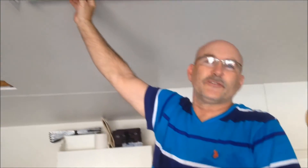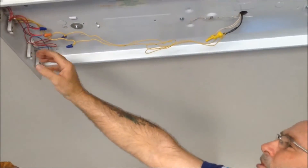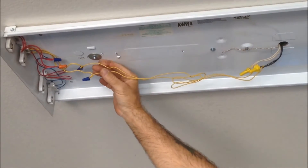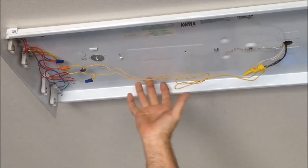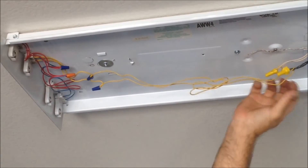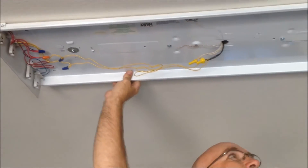We've mounted our light fixture to the ceiling. As you can see, we've got our wires run from our tombstones. We just have the single pair of wires now that we need to power up, because we no longer have the ballast in place. We ran it over to our neutral and our hot, and we made sure that we have our ground in place. That completes how you wire past the ballast.